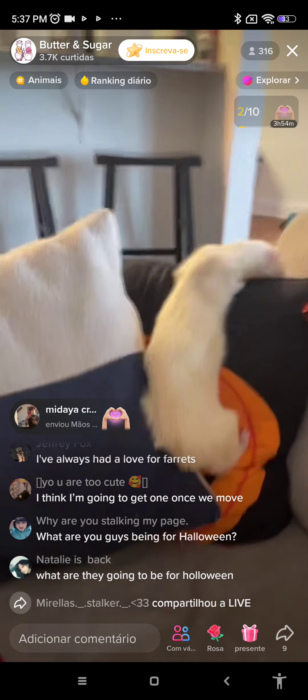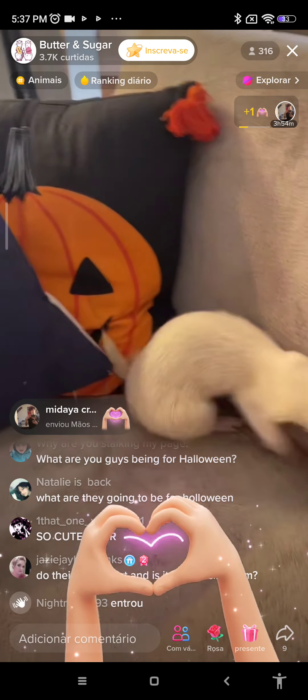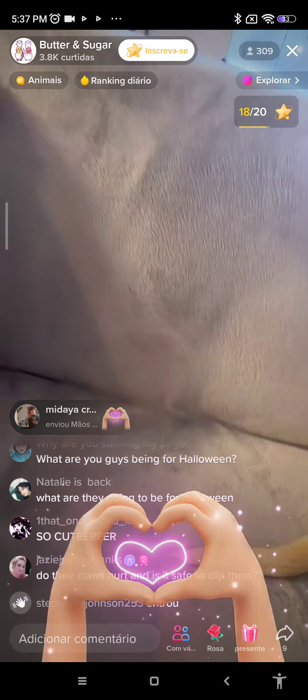Not all ferrets wiggle their tails. Some ferrets wiggle their tails out of excitement. Sugar here loves to wiggle his tail, but I've noticed he only does it for me. Sugar has been babysat before — ferret sat — and he had not wiggled his tail for the people that have watched him.